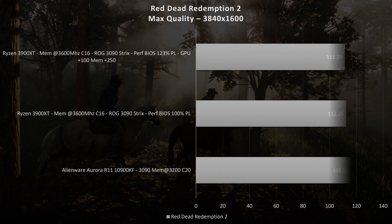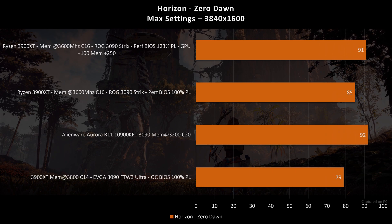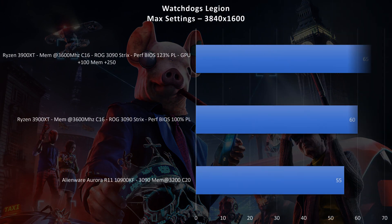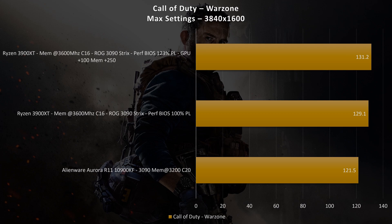Heading over to Red Dead Redemption at max quality, the ROG 3090 Strix hit 112 frames per second, and this game didn't see a big change when overclocking the GPU. Heading over to Horizon Zero Dawn at max settings, same resolution — came in at 85 frames per second, and with the overclock 91, so a nice jump of 6 frames per second. Heading over to The Division 2 at highest settings, 92 frames per second stock and lifting up to 98 frames per second overclocked. Heading over to Watchdogs Legion at max settings — came in at 60 frames per second, and we saw almost a 10% jump when overclocked, up to 65 frames per second. Call of Duty Warzone at max settings came in at 129 frames per second on stock, with just a couple frames per second gain when overclocked.